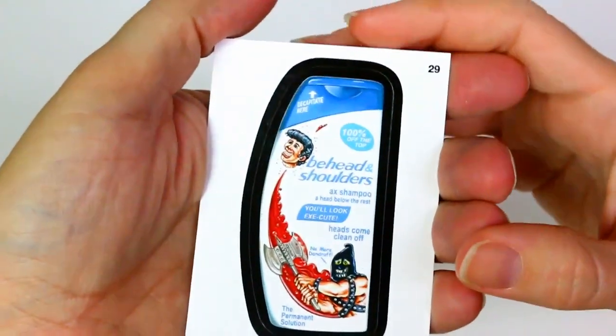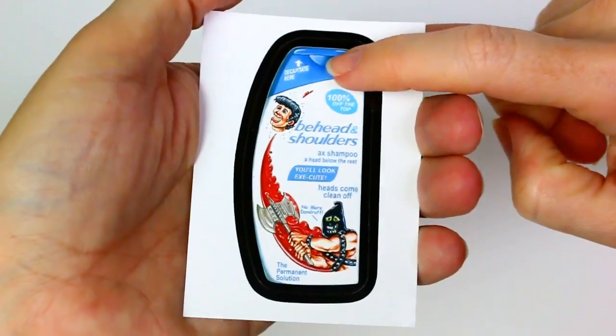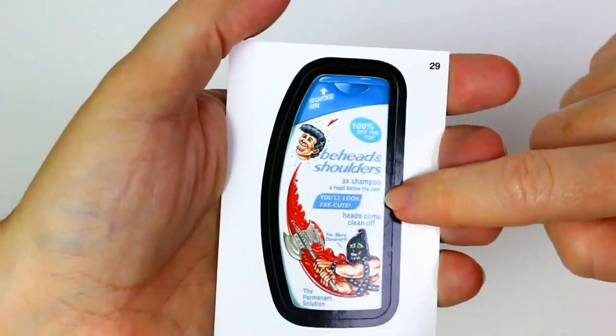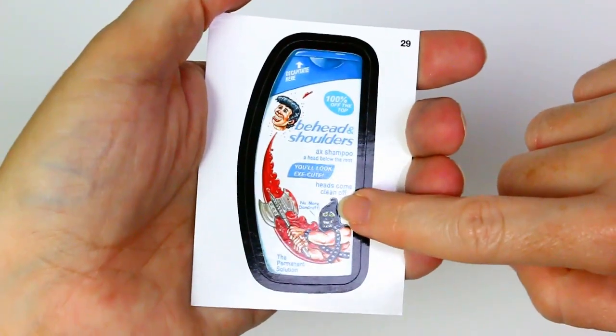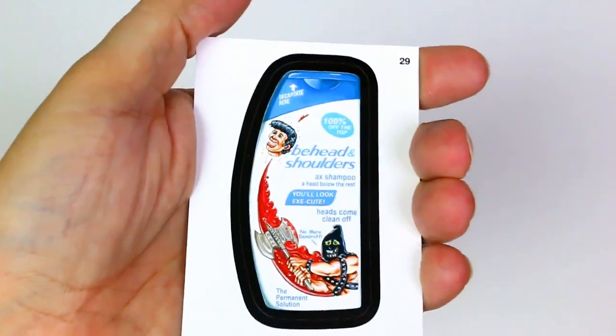Beheaded and Shoulders — okay, this is kind of gross. Decapitate — it says 100% off the top. Like axe shampoo, a head below the rest. You'll look execute — head comes clean off, no more dandruff because you don't have a head anymore. The permanent solution. These are the best!